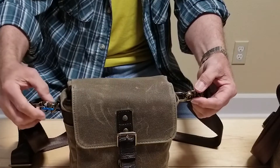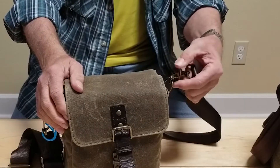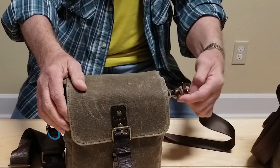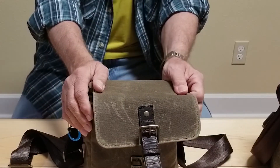I found this to be a pretty important fix. The last thing you want is to pick up this camera bag and have all your gear on the floor for lack of using a simple cable tie. I hope this has helped — look forward to talking to you soon, thank you very much.